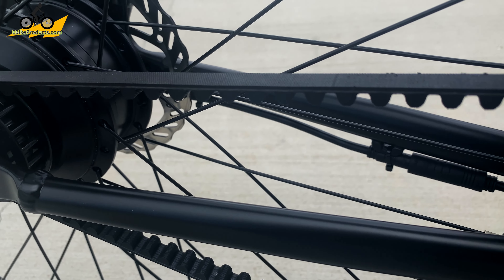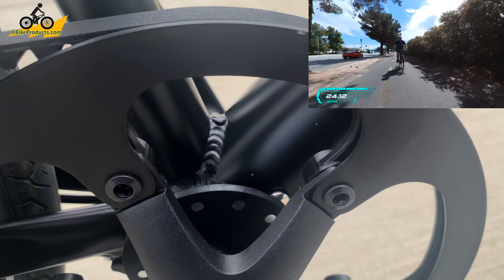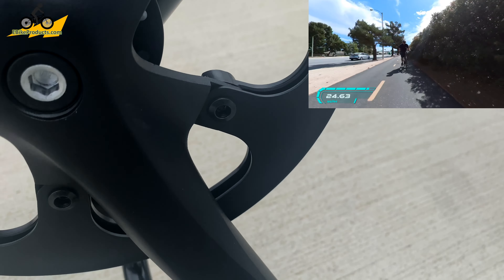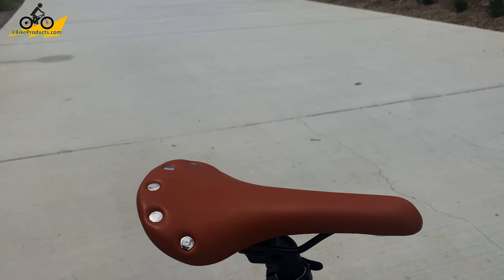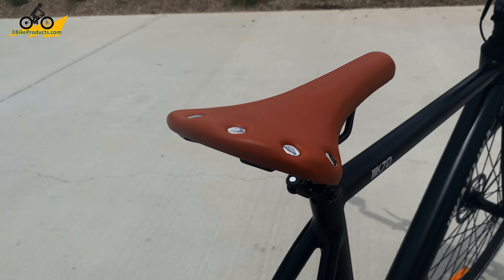With the belt drive, that means you only have a single speed. This gearing is actually set so that you are going to be using the motor a lot for help a lot of times — that's what I noticed. The seat is more for performance, I think, so it does take a little getting used to if you're not used to hard seats.